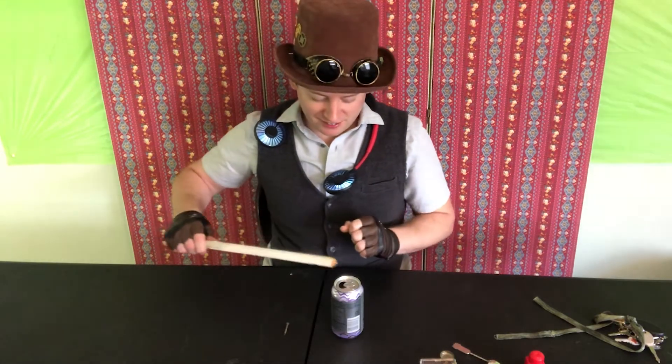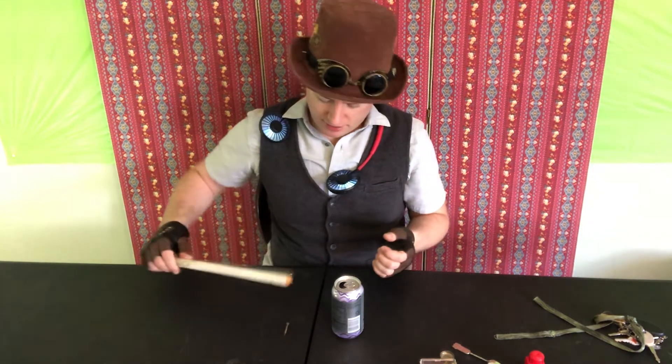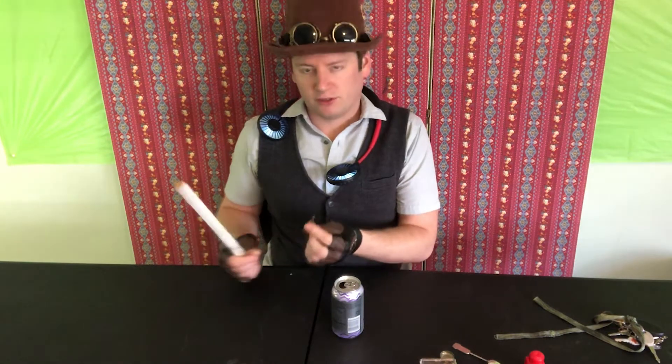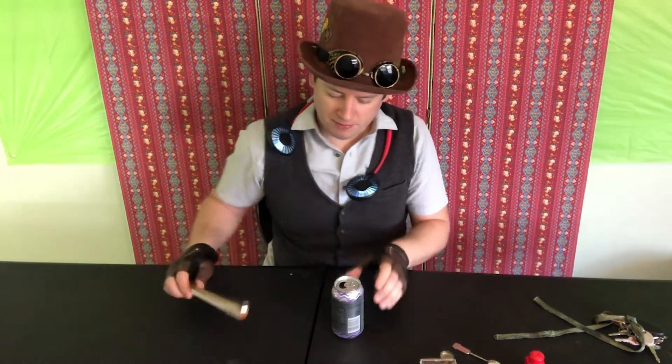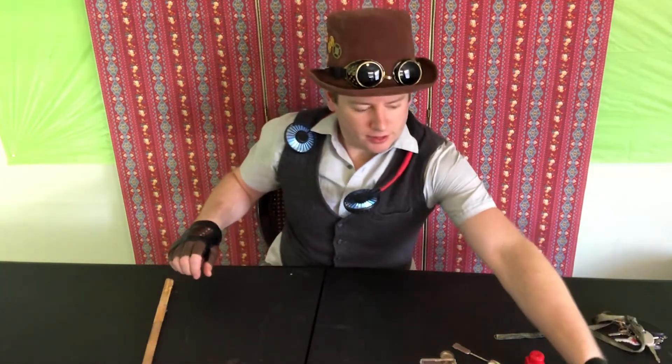Alright, let's find out. Wow, the magnet doesn't stick to the can at all, but it sticks right to the screw. So the screw won that round. We'll put that over here and the can over here.